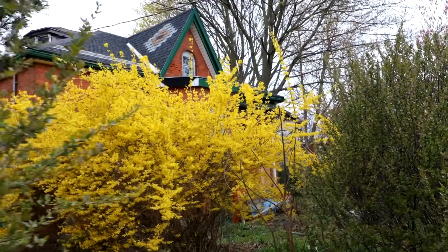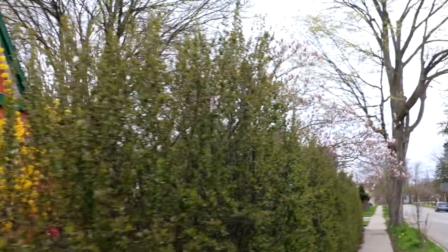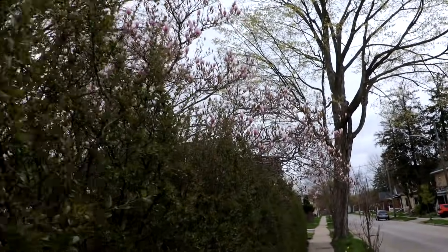There's lots of spring color at this house — we've got the yellow forsythia out and the magnolia flowers are just starting to come. Nice to see.